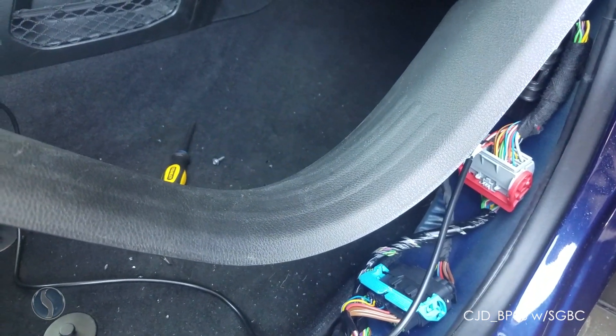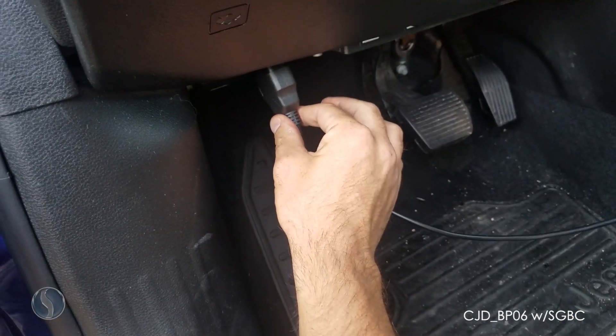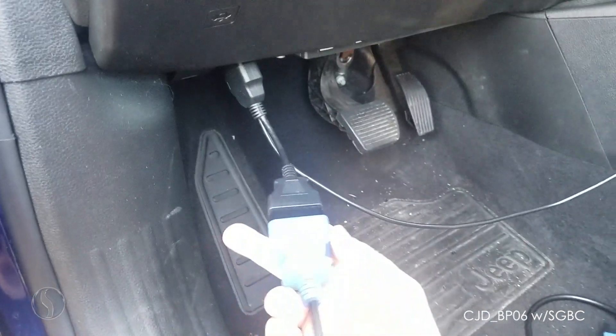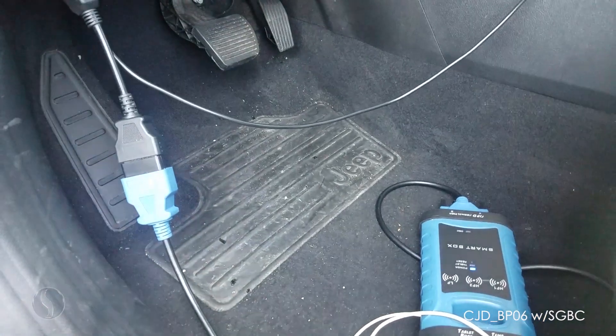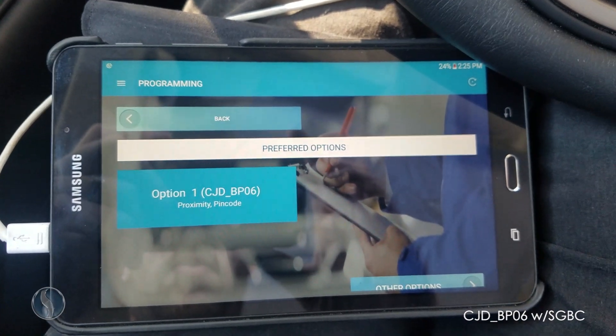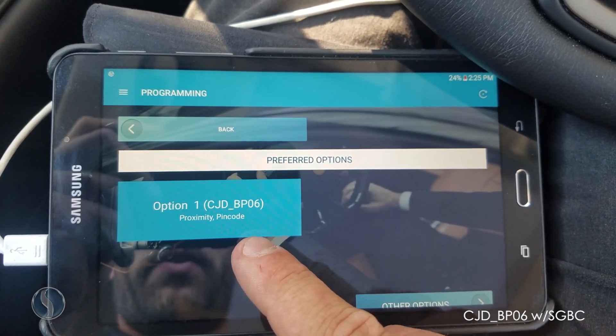Now we'll go over to the other side and plug in our OBD cable and our smart box. I have our OBD extension plugged into the OBD port and the smart box plugged into that. Now I'm going to open the application and select my vehicle. We're going to use option CJD BP-06 for this vehicle.